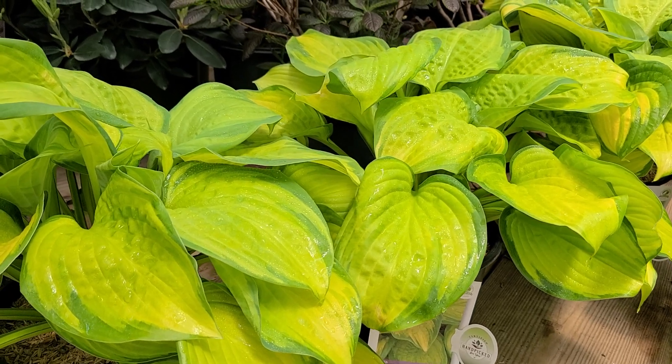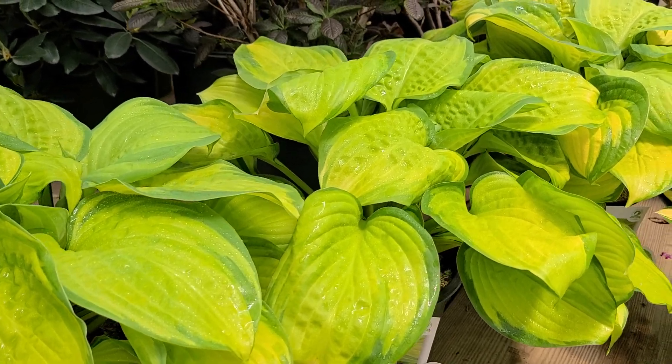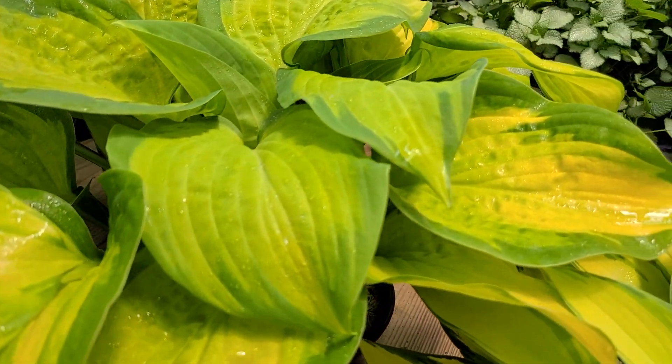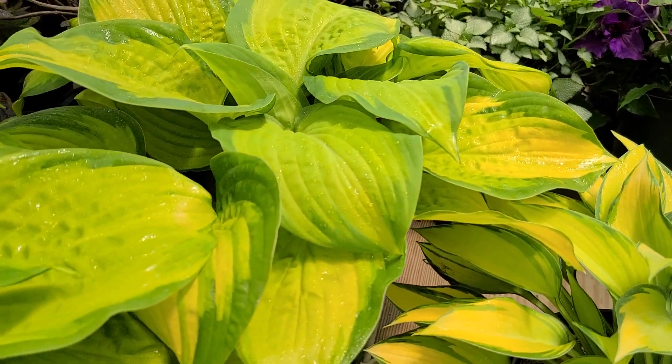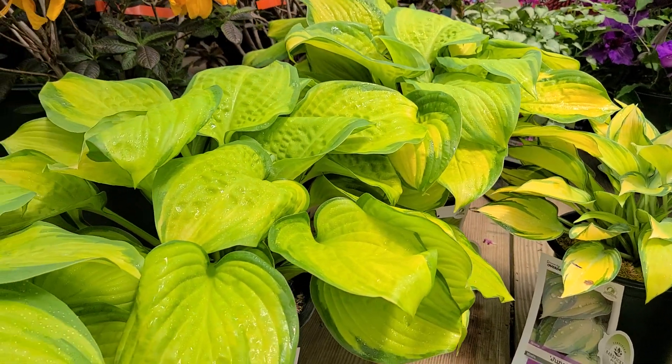It will grow in shade, but it's probably best in a partially shaded site — ideally somewhere where it gets a little bit of morning sun. Because then you'll see that the color intensifies to a brighter, more golden yellow.